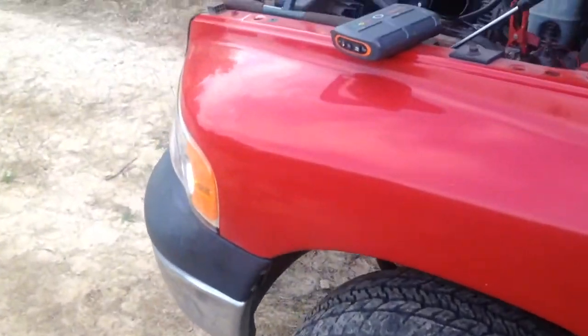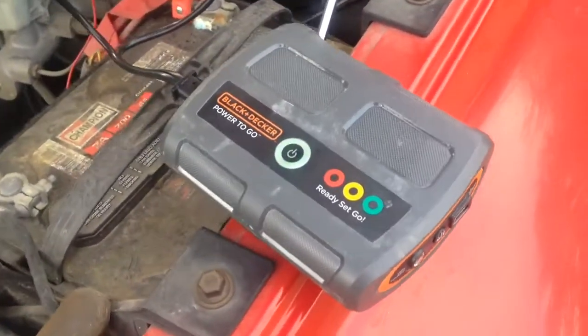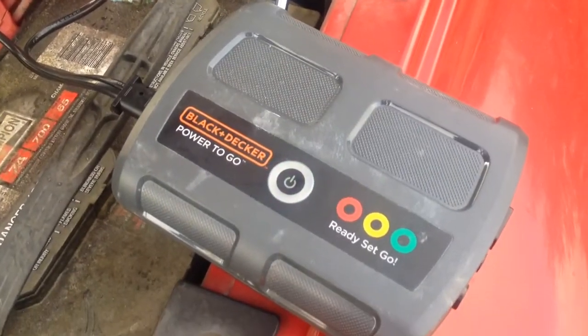And that was from deader than a doornail. One fire like it had a brand new battery in it. Black & Decker Power to Go.